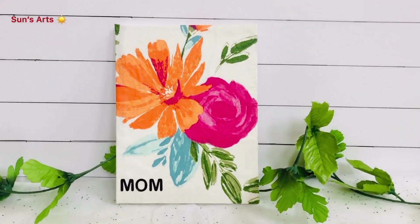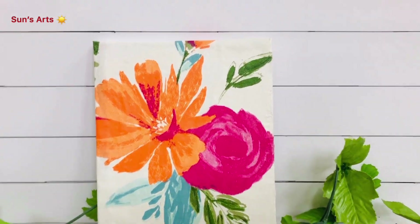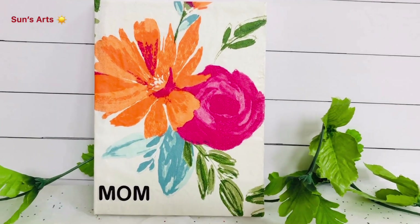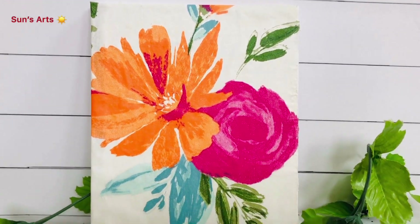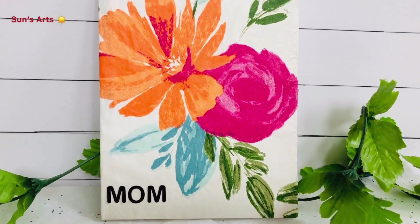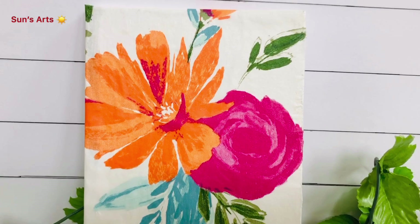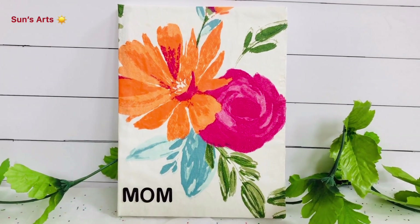This is the final result of my project and I'm so excited to share it with you all today. As you saw the process, this is one of the mid-sized canvases. I chose a section of flowers — I like those orange and pink flowers together as a cluster with some greenery — and I just stuck it on the canvas. I also tried to add a little bit of a shiny part, so it gives a nice finished look.